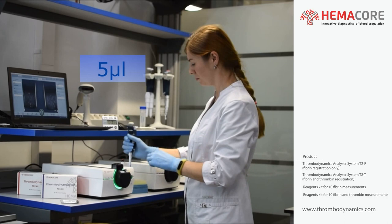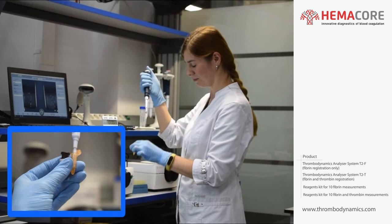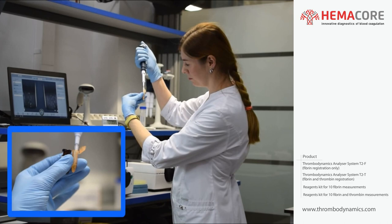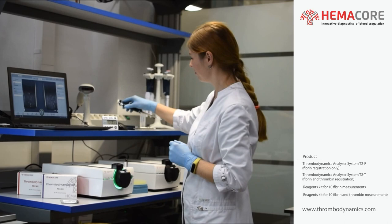Add 5 µL of the previously reconstituted reagent PLS to the tube with reagent 1 with plasma. Mix the contents several times via pipetting. Then add 6 µL of the reagent 1 with plasma mixture and place the tube back to the preheated place in the thermostat.